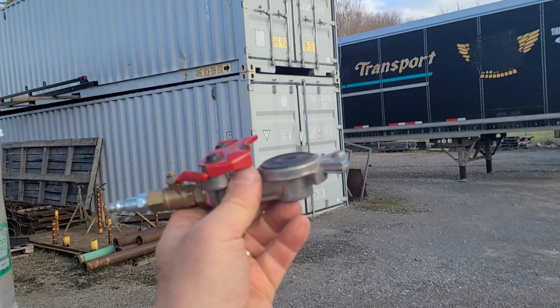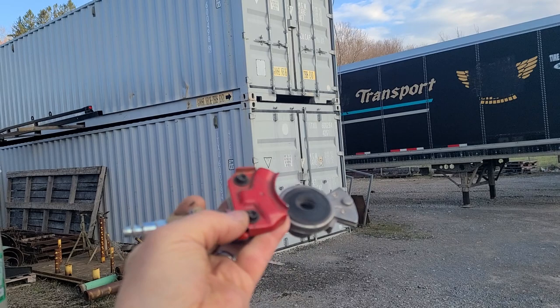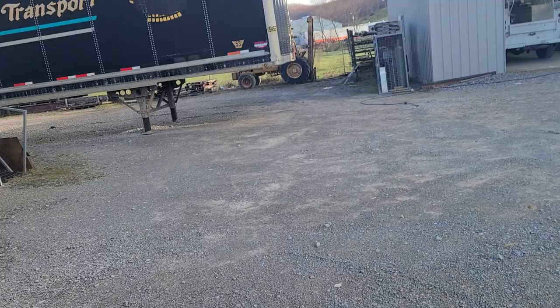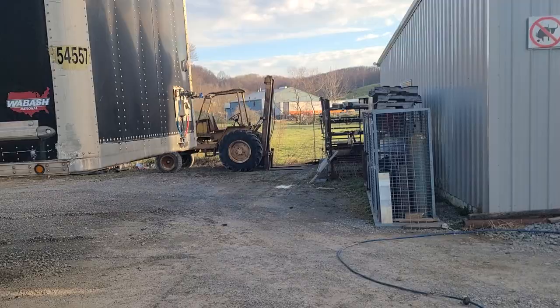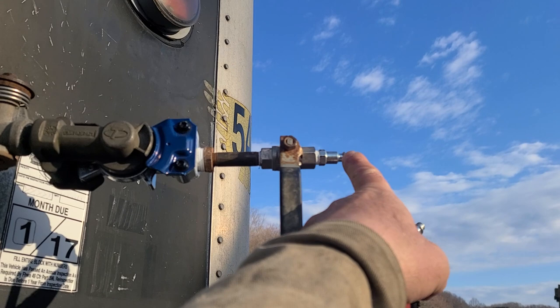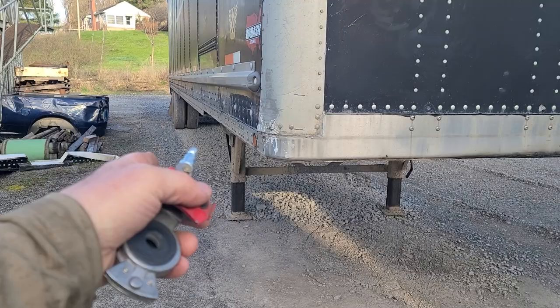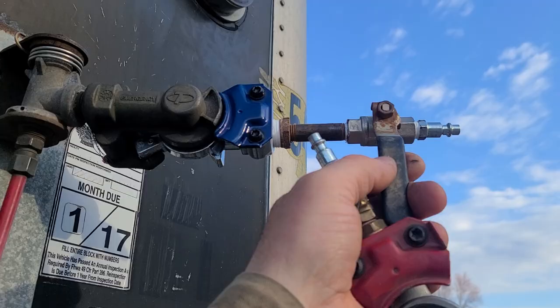What I've got — these connectors are called glad hands. This is the same connector that you would have on the truck. The way I've got it hooked up, I've got a glad hand, a valve, and then the correct coupler for my compressed air line. So what I'm doing is here at the shop I've got plenty of compressed air — I take my airline, connect it to the coupler, open the valve, and fill the trailer's air system with air, which in turn releases the brakes.